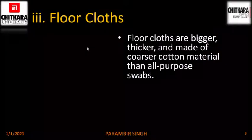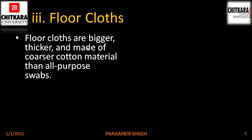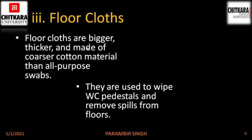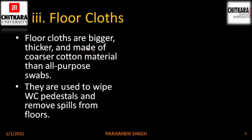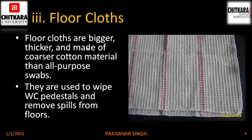Floor clothes. Floor clothes are bigger, thicker and made of coarser cotton material than all-purpose swabs. They are used to wipe WC pedestals and remove spills from floors. These are more absorbent than swabs and they are a little thicker. This is a picture of a floor cloth.